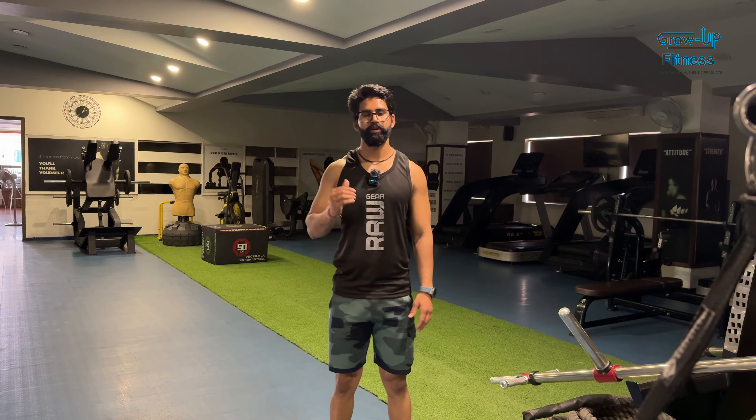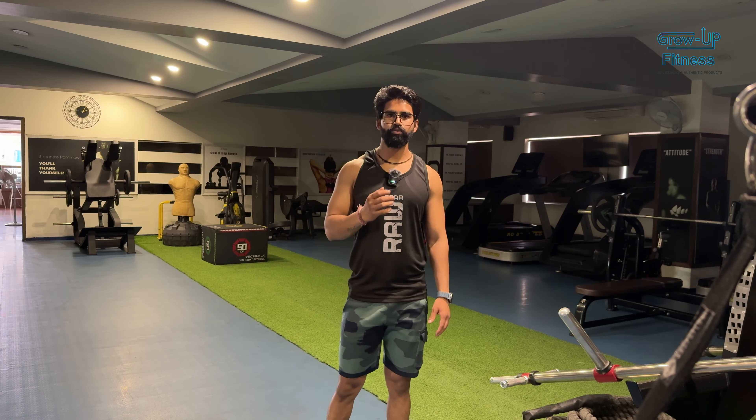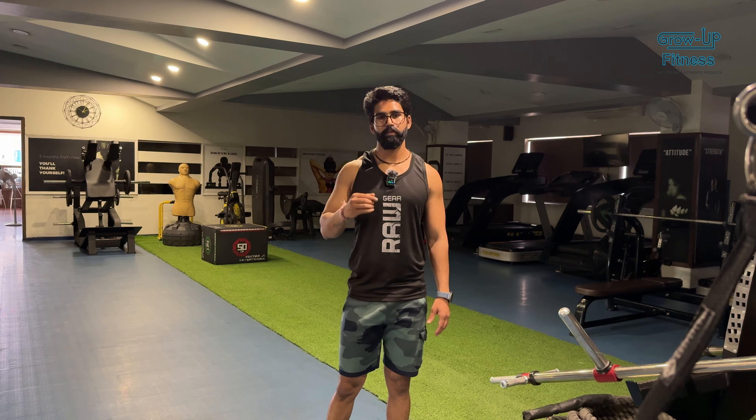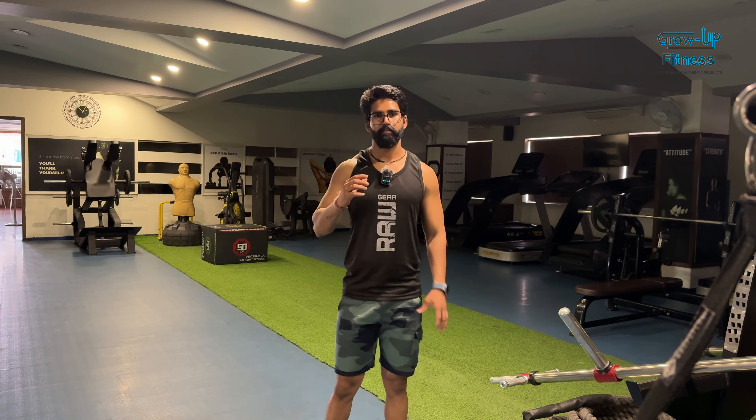Today we are going to do the shoulder and core. We are going to take this journey and transform our body. We are starting the fat loss and muscle growth. The whole muscle is maturing and it feels good to see the body progress.